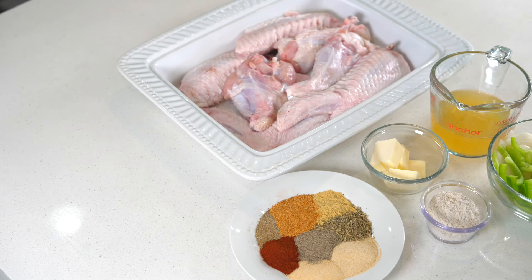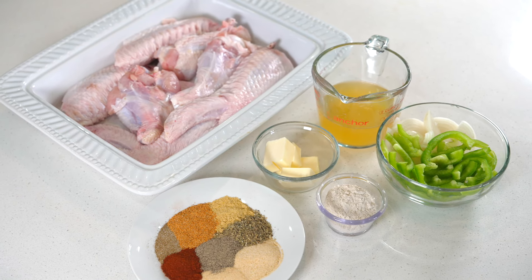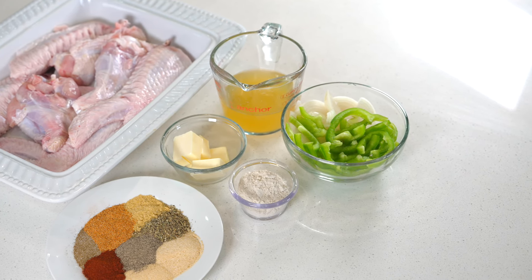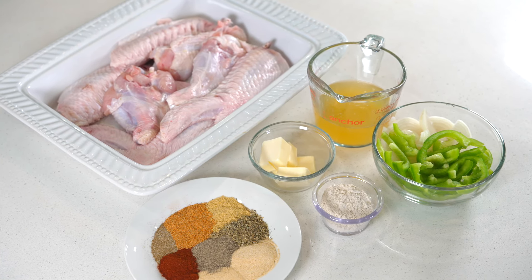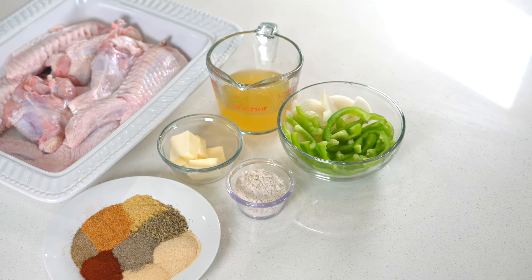Here's what you need to make today's recipe. I'm using turkey wings, chicken broth, onion and bell peppers, a little bit of butter as well as some turkey gravy mix. For the seasoning I'm using creole seasoning, chicken bouillon, Italian seasoning, onion and garlic powder, paprika, ground black pepper and some celery salt.